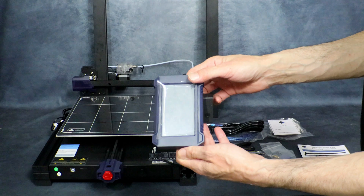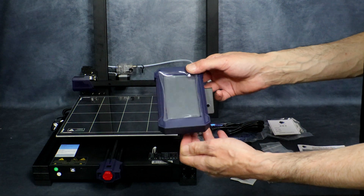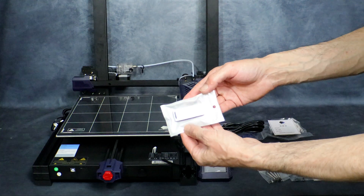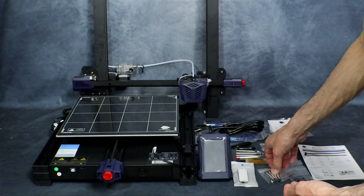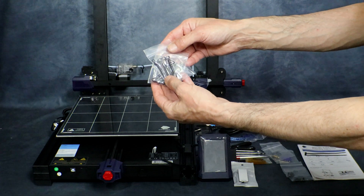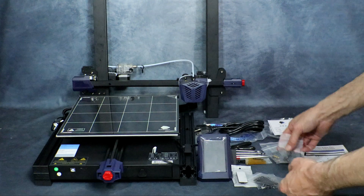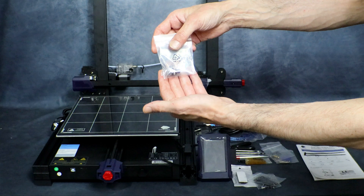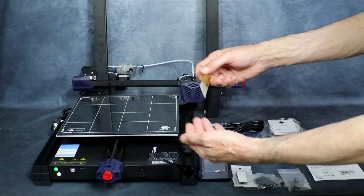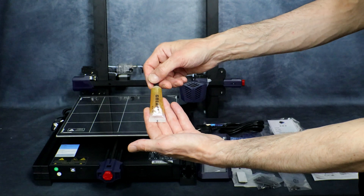Next up we have our 4.3 inch color touch screen. We have our USB drive with the micro SD card with our files. And here we have the various assembly screws for the printer.